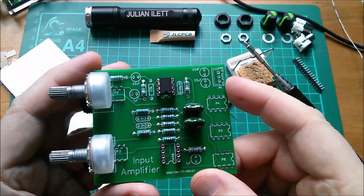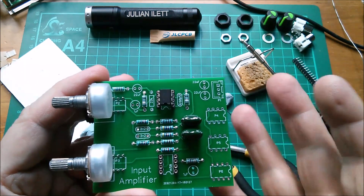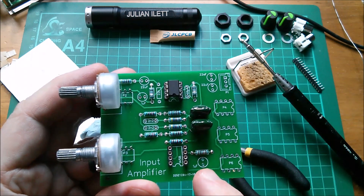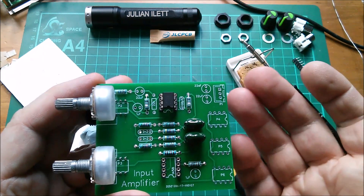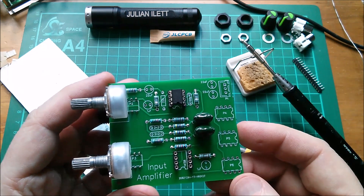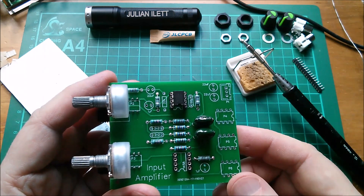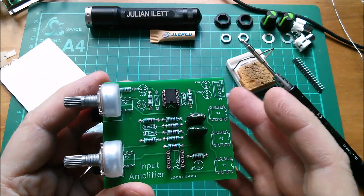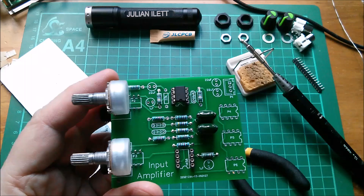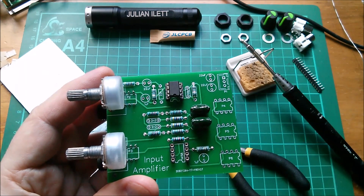You may have noticed none of these capacitors have a plus symbol next to them, even though they are electrolytics or tantalums. I'll probably put tantalums in for the 1 microfarad and electrolytics for the 22. I intentionally didn't put pluses on there because I wanted to force myself to check polarity when I fit the components.